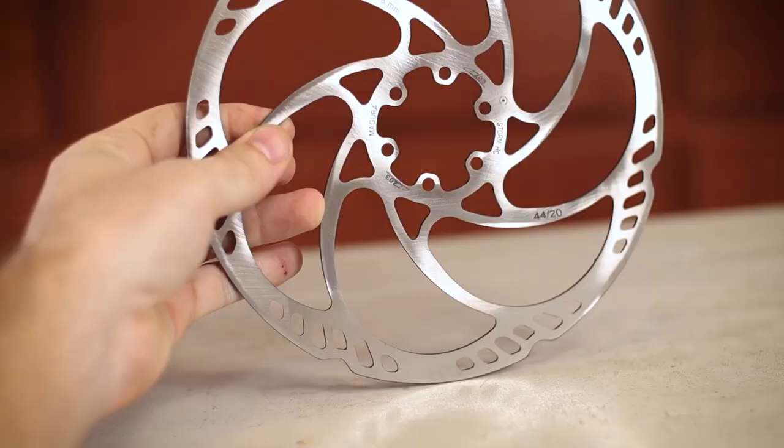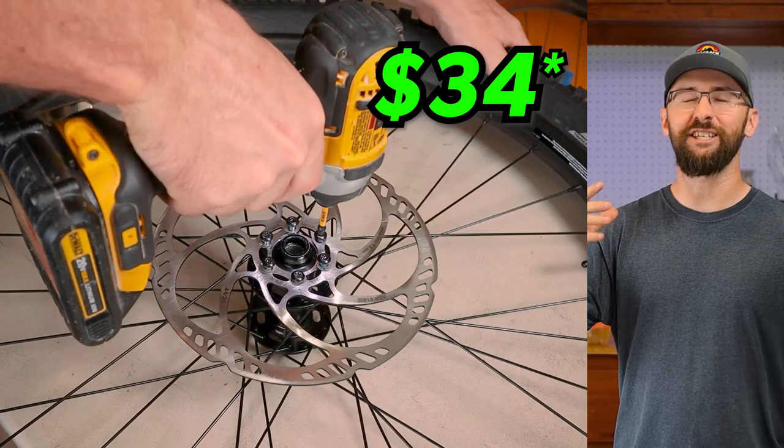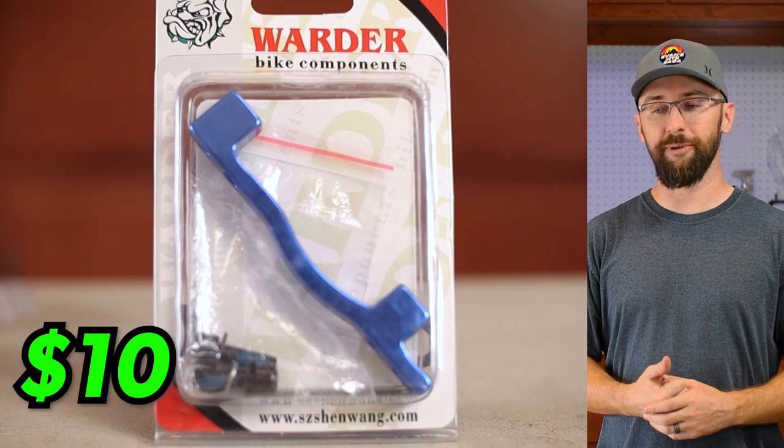This rotor is the 203 millimeter Magura rotor, and I'm not really sure how I feel about it — it was about $30 on Amazon. This thing is so huge. I'm really liking this blue adapter to use the 203 millimeter rotor. I feel like it adds a little flair, and in case you haven't noticed, I've been adding some blue touches to this bike.